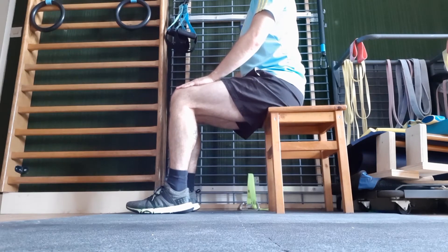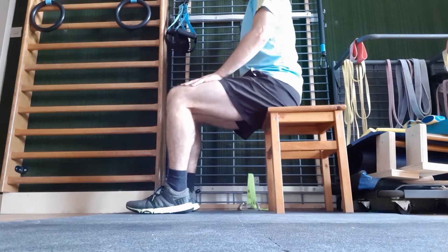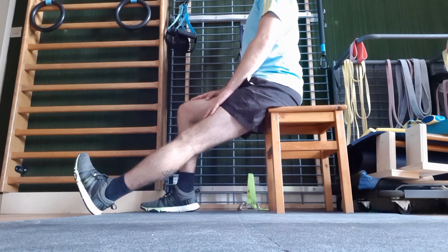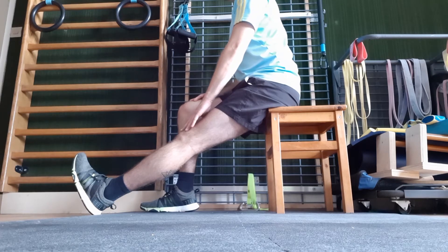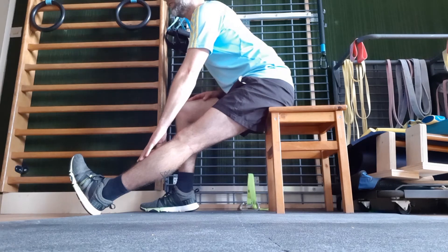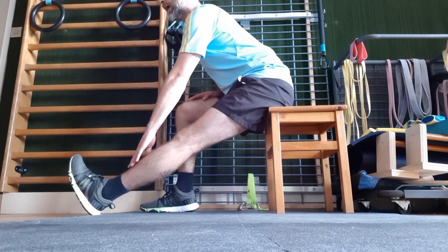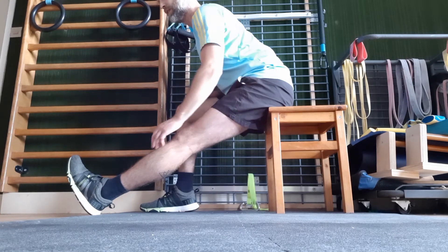Pour réaliser cet étirement assis, prenez une chaise ou un tabouret et placez-vous au bord de celui-ci. Tendez la jambe devant vous en mettant le talon sur le sol et en amenant vos orteils vers le plafond. Placez votre main sur la jambe tendue afin de faire glisser votre main, tout en penchant le buste vers l'avant et en gardant celui-ci le plus droit possible.